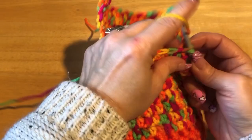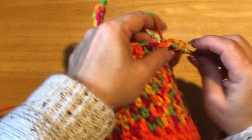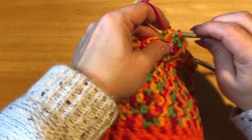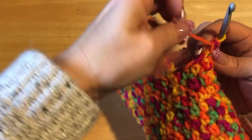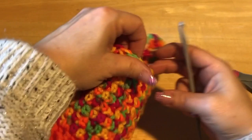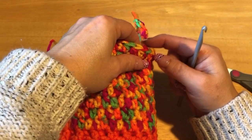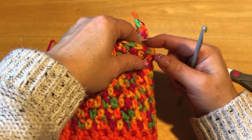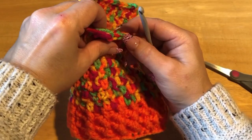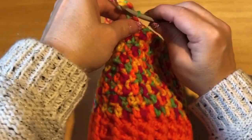So we want 20 half double crochets. I'm going to go to the end and double check — I'm not counting the chain-two as a stitch. Counting: 1 through 20 — perfect! So now we're going to chain up two, 1, 2. We're going to start decreasing every row. I'll show you for one row and then you can do it on your own.